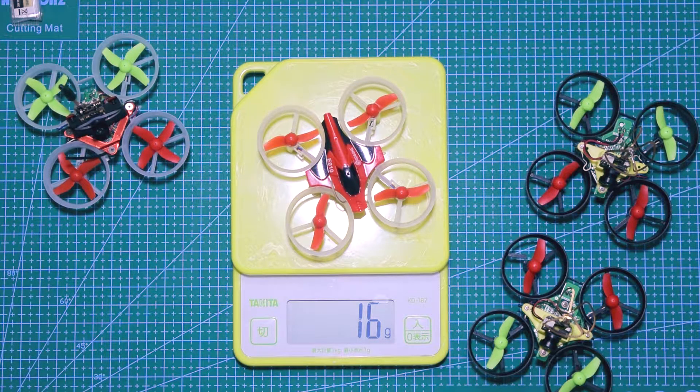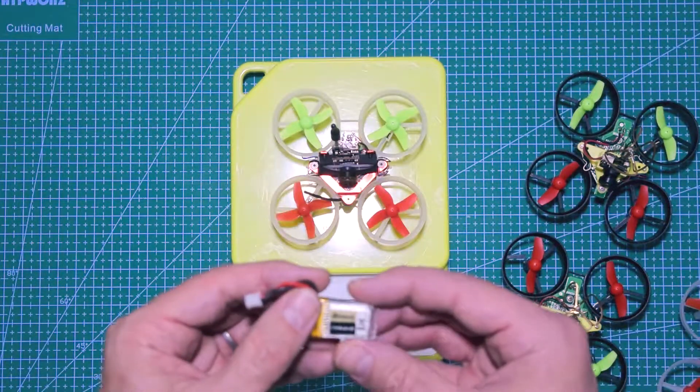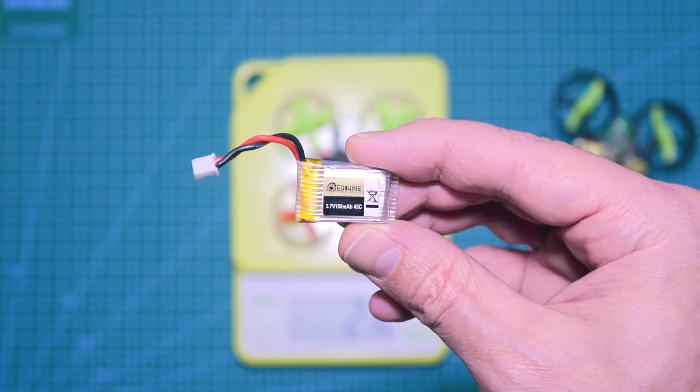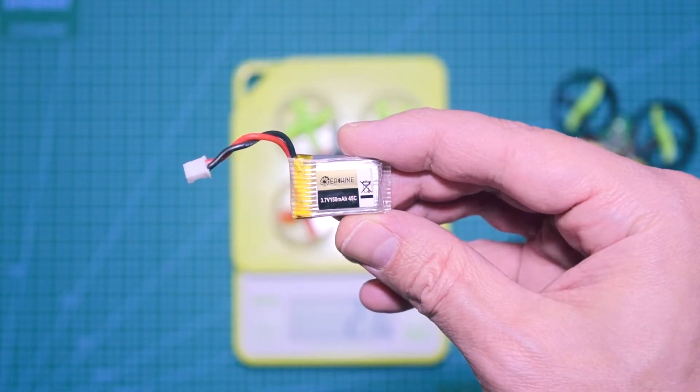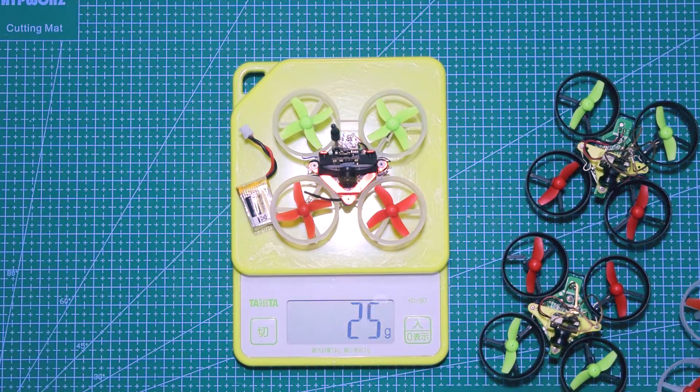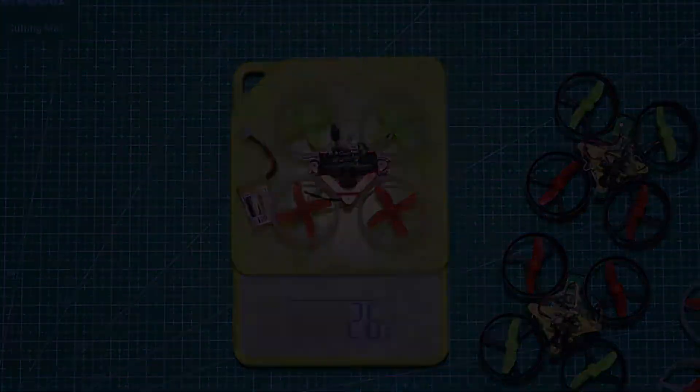I've cut the props on my other quads to get a little bit longer flight time. Let's try with this Isshin 150mAh 45C battery — I know it's not an iVolt battery, I've purchased those and I'm waiting for them, but that's what I have for now. It's about 27 grams with the battery.